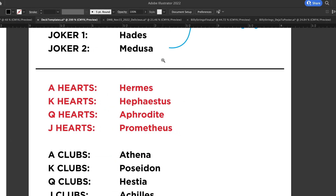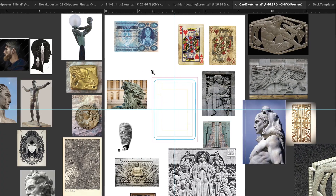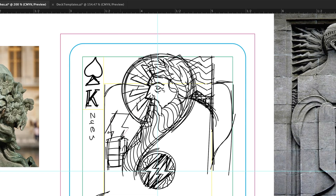First, we'll talk about the history of playing cards before coming up with the idea for your deck. We'll do some research, gather reference, download templates, and get started with an initial sketch.